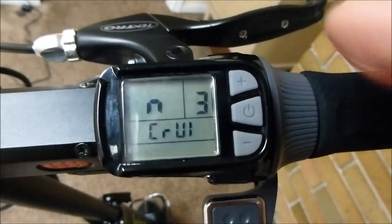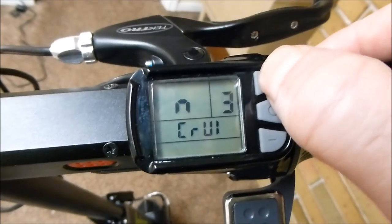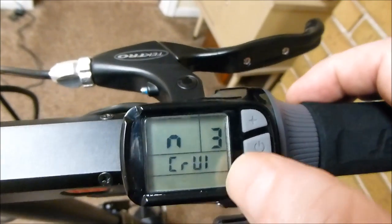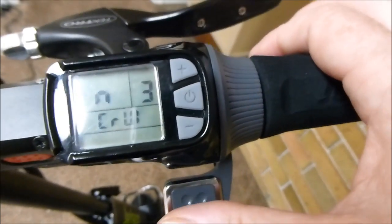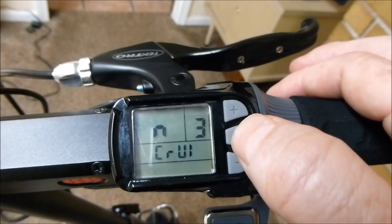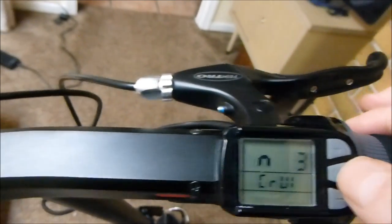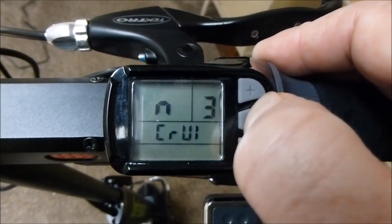The next setting is cruise control — right now cruise is off. If I turn it on, it shows yes versus N for no. If that's on, then if you hold the throttle down for 10 seconds, it starts cruise control automatically. It can be really good if you've got a long way to go, but sometimes you'll forget that you have it on. The way to turn it off is to either hit the accelerator again or hit the disc brake — the front brake, I don't think, stops cruise control.